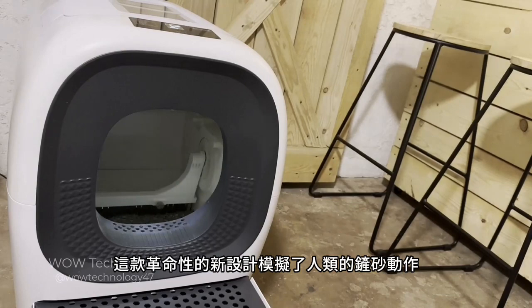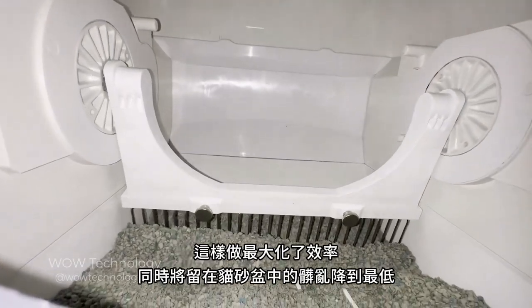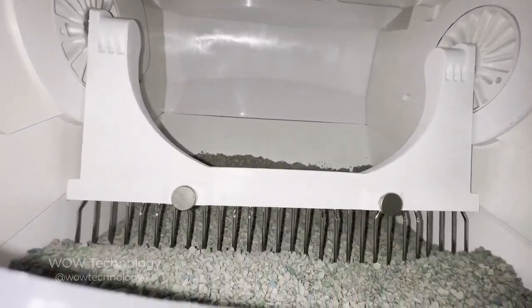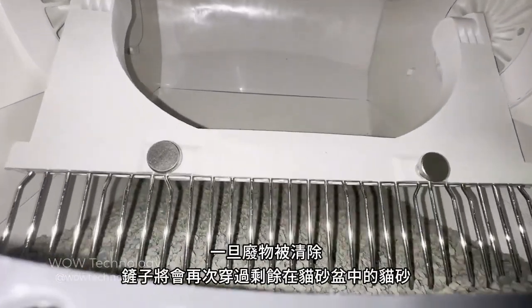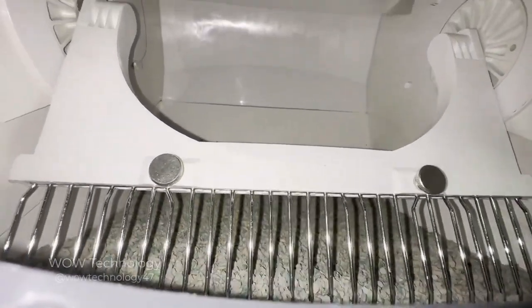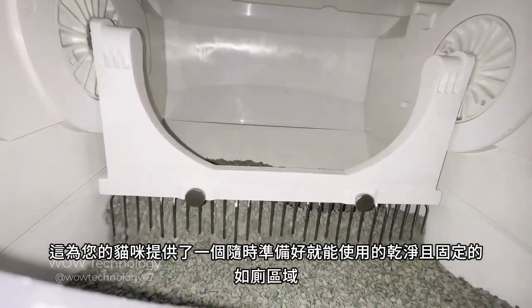This revolutionary new design simulates a human scoop, which maximizes efficiency while minimizing the mess left in the litter box. Once the waste is removed, the scoop will go back through the litter box and even things out. This gives your cat a clean and consistent area to use the restroom whenever they're ready.